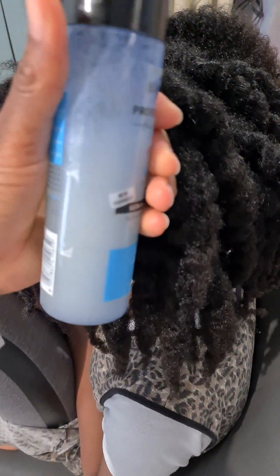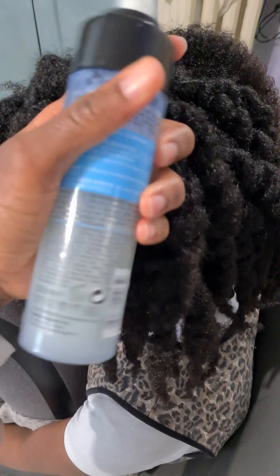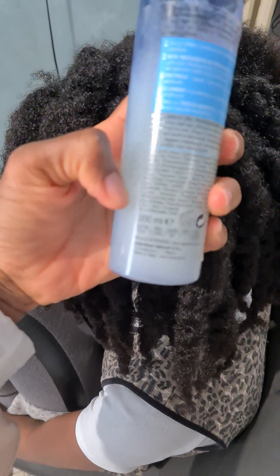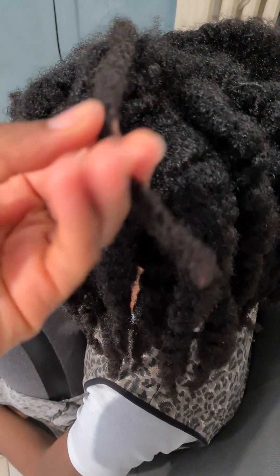Now that I'm about to wash it, I sprayed it with a bottle of water mixed with leave-in conditioner. The water is lukewarm. The mixture was almost finished so I added more water, and I spray it before I start.